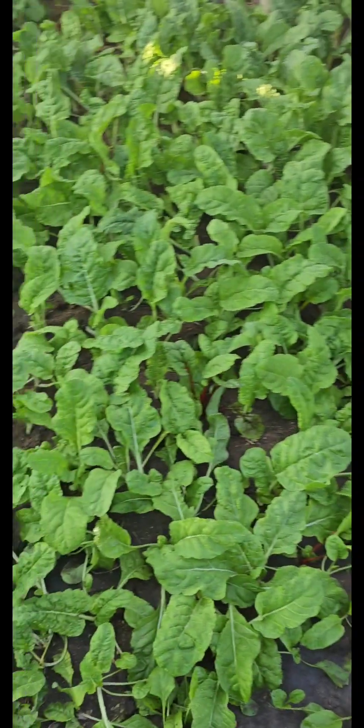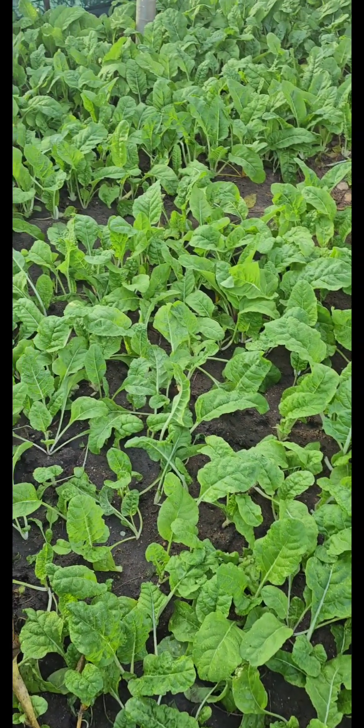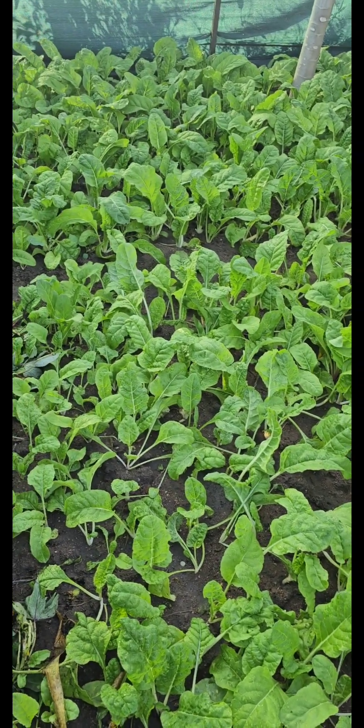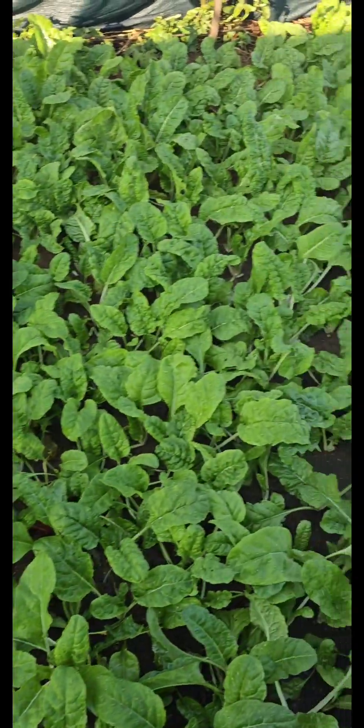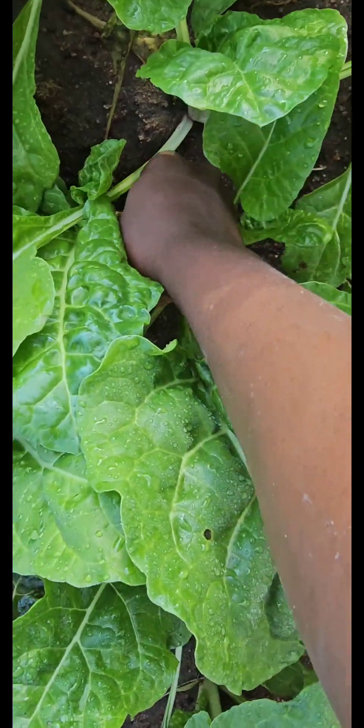Since this year I grew more than what I can simply consume — sharing is caring, you know. Let's go, let's start our harvesting!